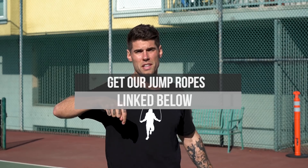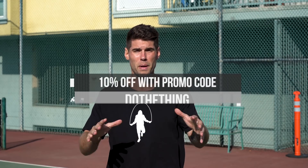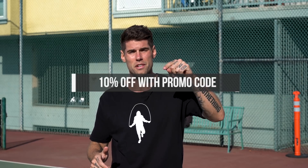If you guys want the jump ropes we're about to use in this video — the ones we use for every single video because they are the best jump ropes on the market, especially if you're trying to lose a lot of weight — they're the CrossRopes. I linked them up below. If you want 10% off, just enter 'do the thing' at checkout and you'll get 10% off.